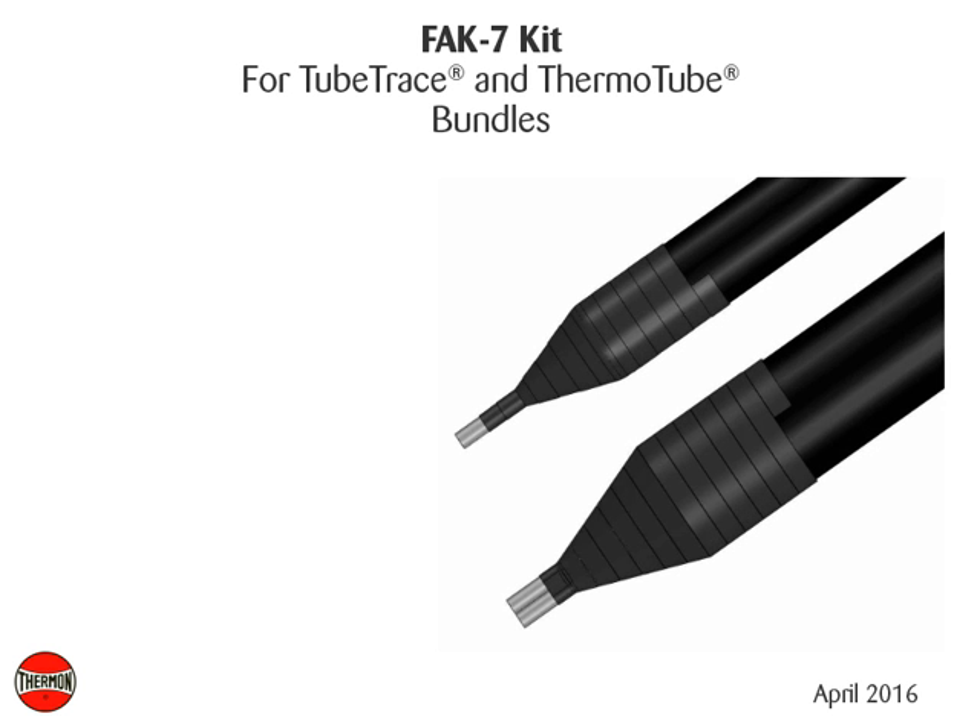This video covers installation details of Thermon's FAK7 kit for tube trace and thermotube bundles.